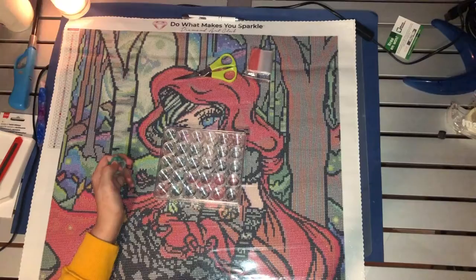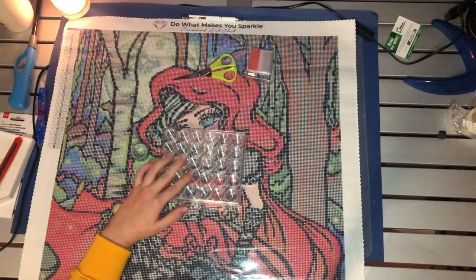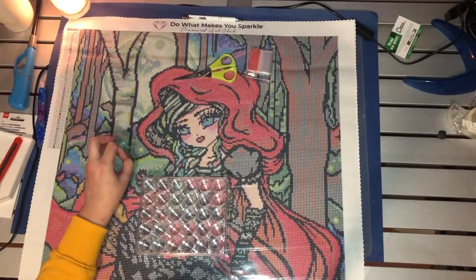I'll be doing Red Riding Hood as you can see — a gorgeous diamond painting by Hannah Lynn. I don't expect to finish within the month of December because it's pretty big and December is going to be pretty busy.